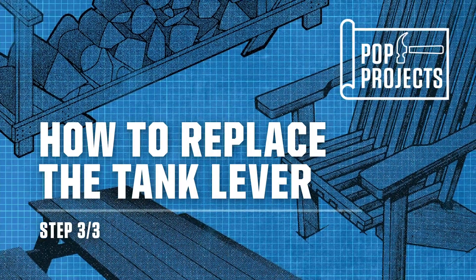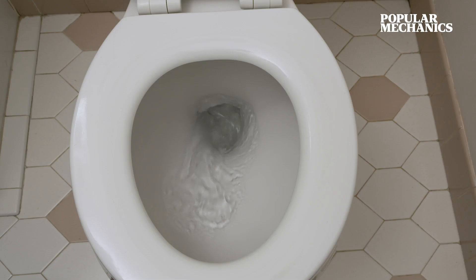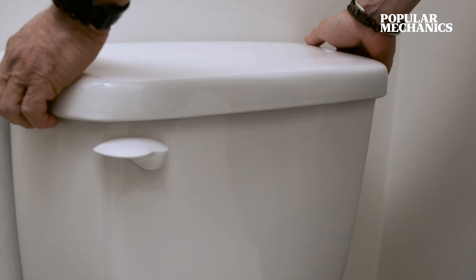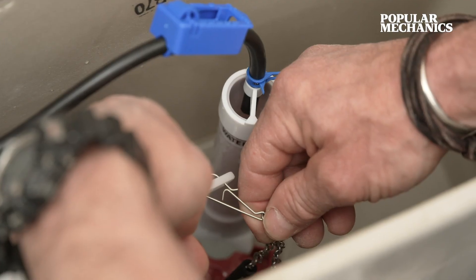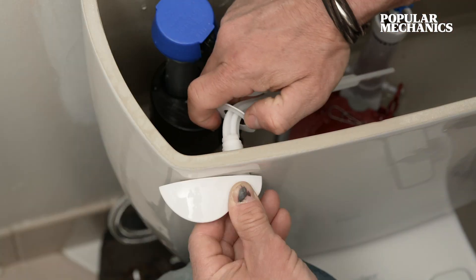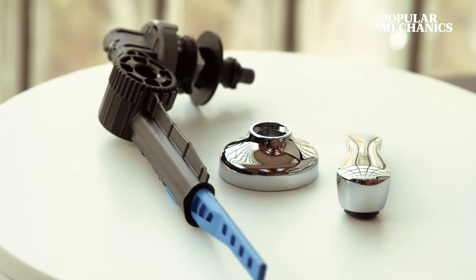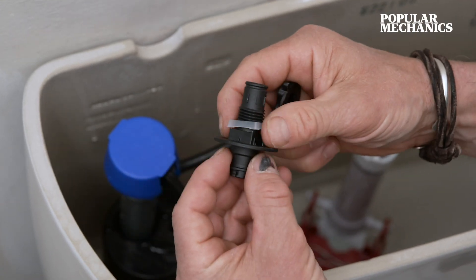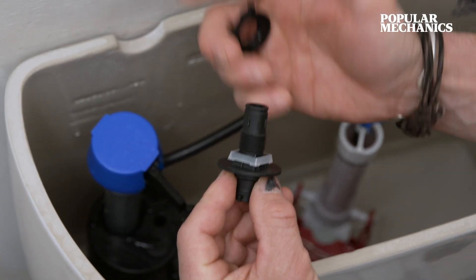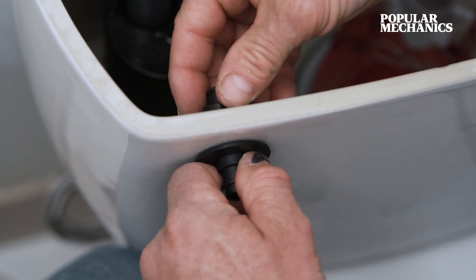Replacing your tank lever takes just a few minutes. In case you drop anything in the tank or don't want to work with wet hands, shut the water off and give it a flush. Remove the flapper chain from the lever, pull the lever assembly from the arm, and unthread the lock nut. You'll have your lever mount, an optional sleeve, and your lock nut — pass that through the toilet tank recess.